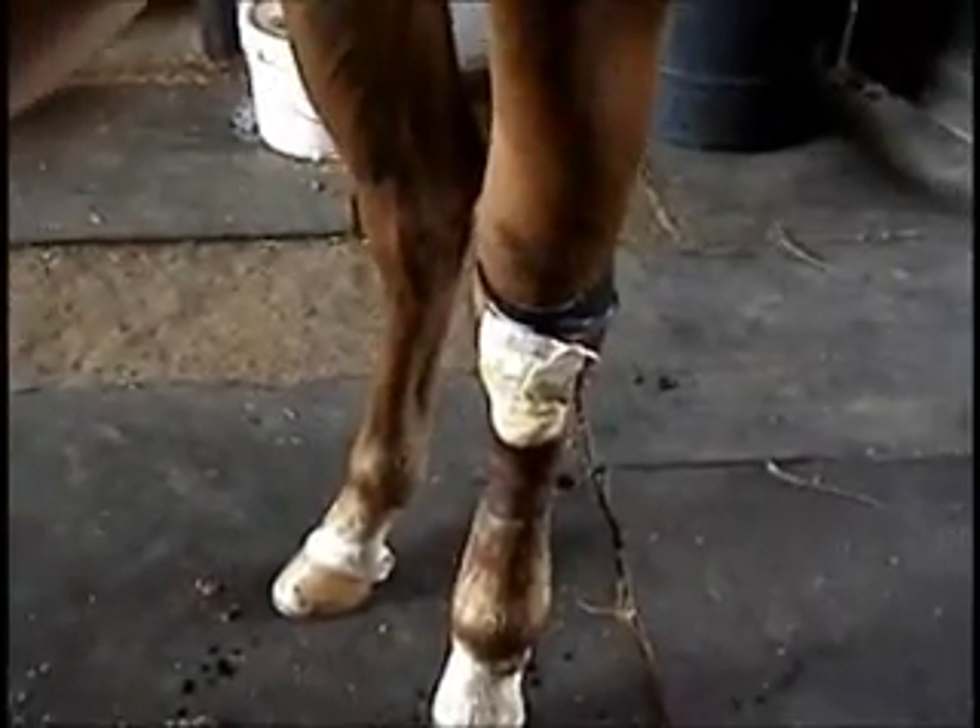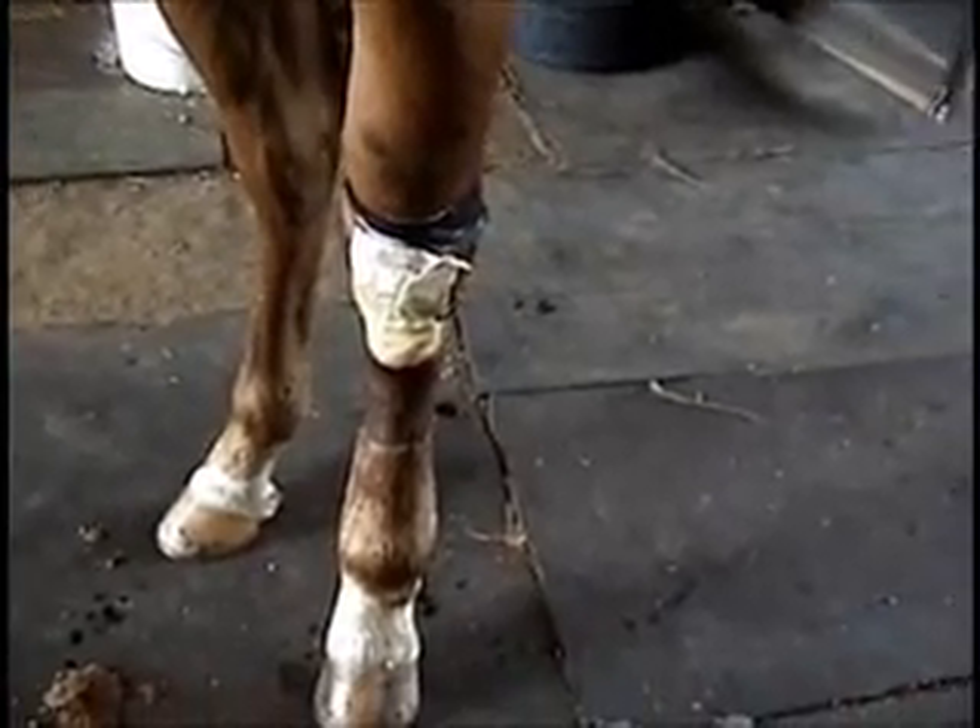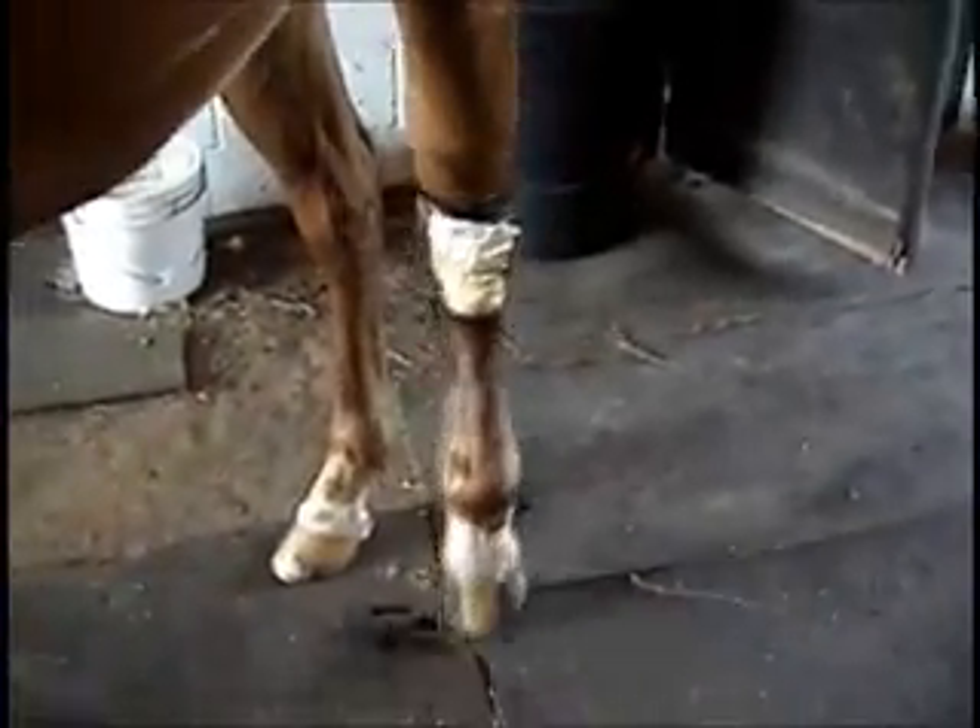This shows that our primary bandage, which has been on here essentially 48 hours now, has done a good job of staying in position. We credit that to the fact that we had it attached to the Velcro strap up around the top to hold it. We put two gauze pads in here trying to maintain this moisture.